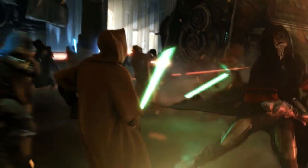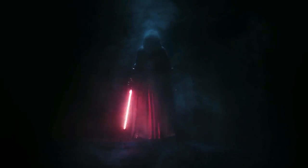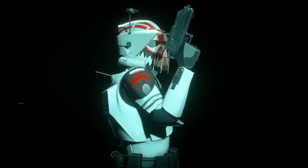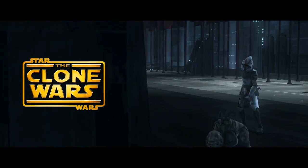Hello there, this is Todd from the Scoundrels Cantina, and welcome to another episode of A Star Wars Story. In this video, we'll be telling you the story of ARF Sergeant Hound of the Coruscant Guard, who's most notably seen in the amazing Star Wars: The Clone Wars TV series.